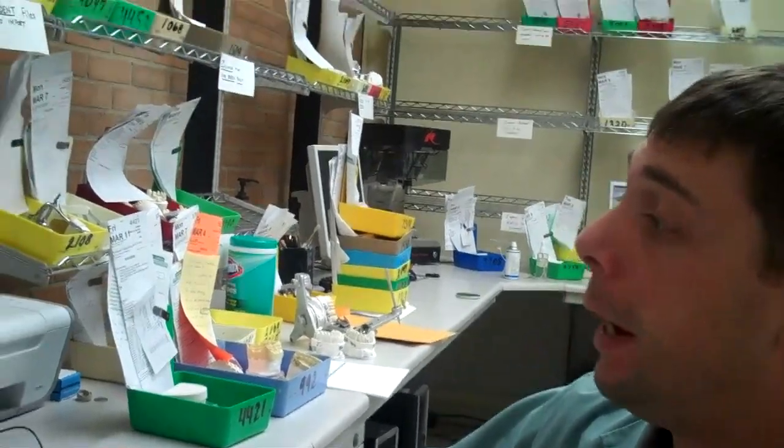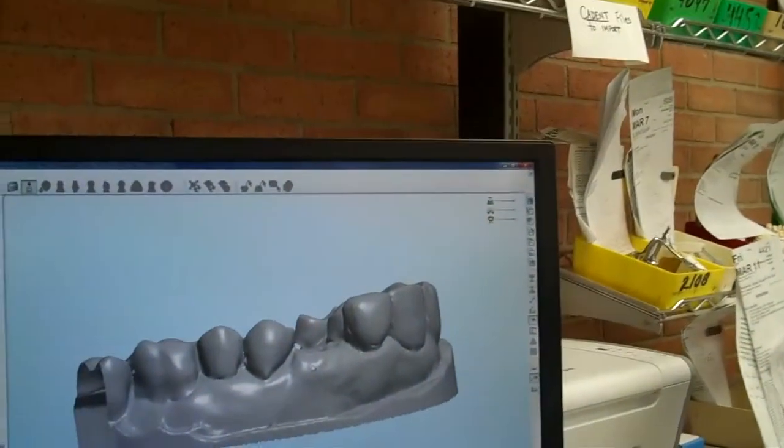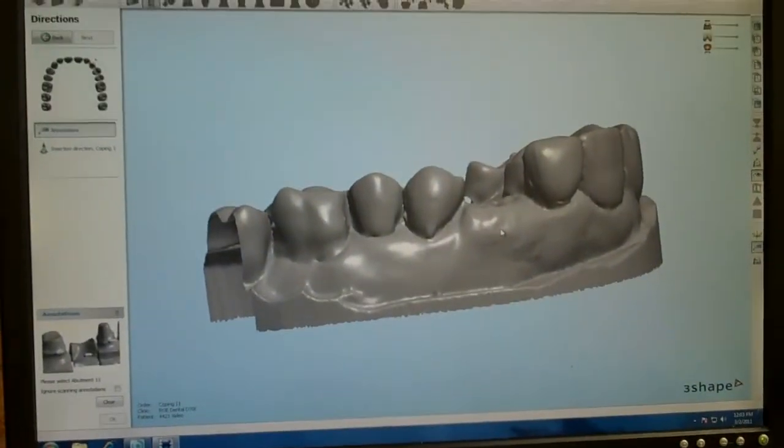For implant number 11, tapered screw-bent, we're going to be designing the abutment and the coping at the same time.